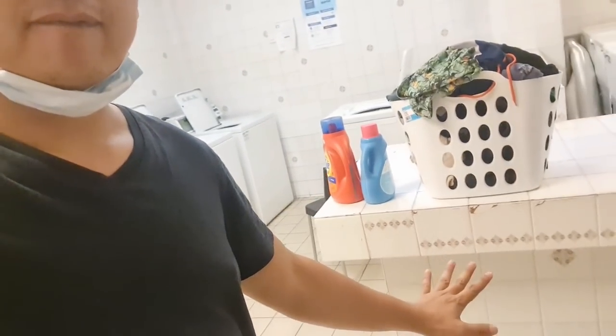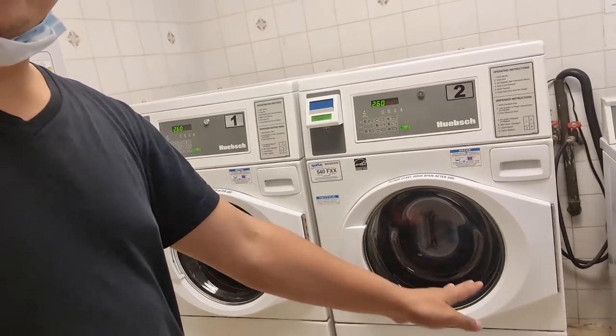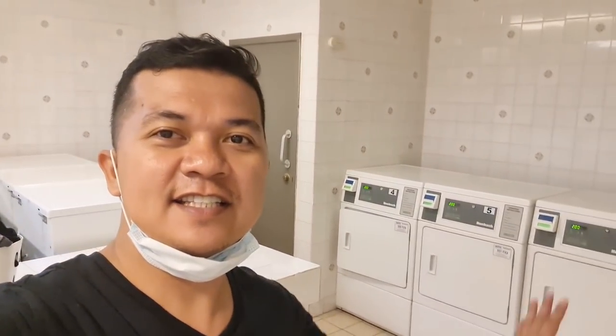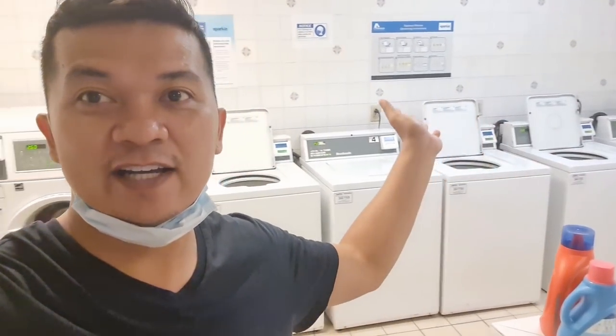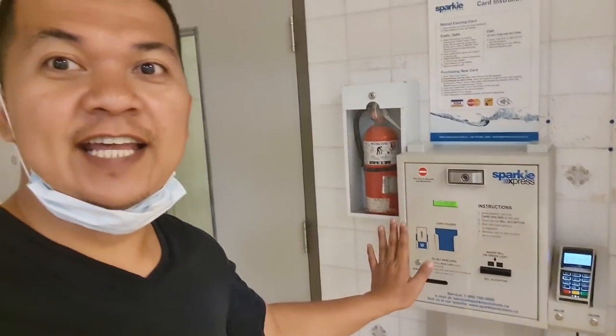Hello dreamers, it's laundry day today. I have my laundry here and I've separated the whites and the beddings, already put them in. This is how our laundry room looks. These are the dryers on this side, and we have the washers on the other side. This is machine operated, so you need a card — if you don't have one, you can buy it at the machine.